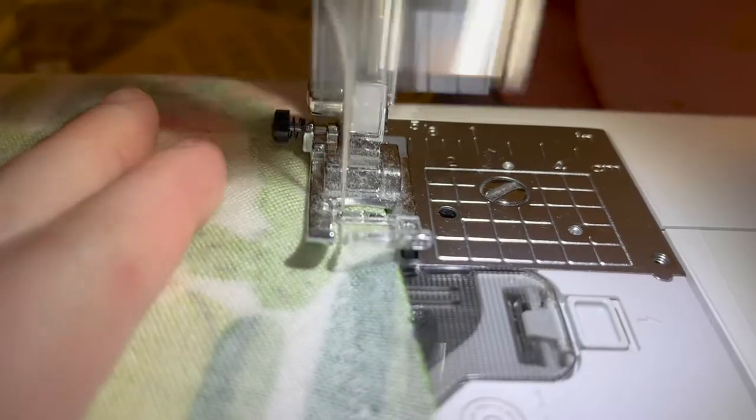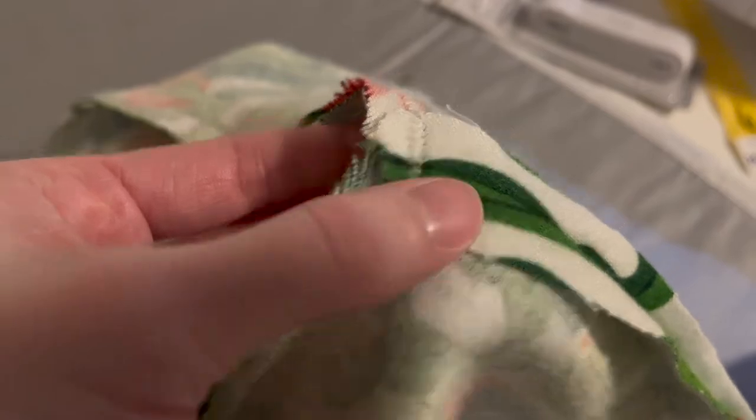For this seam I first started with a straight stitch and then changed it to a zigzag stitch to give it a little more reinforcement, and also to give it a better chance of not unraveling when washed.